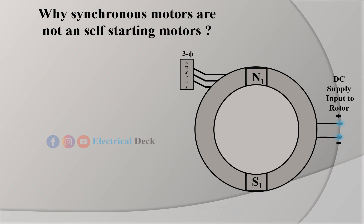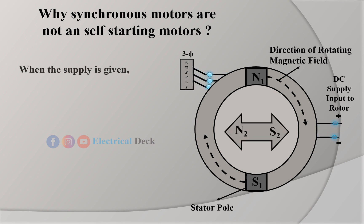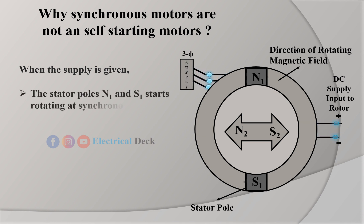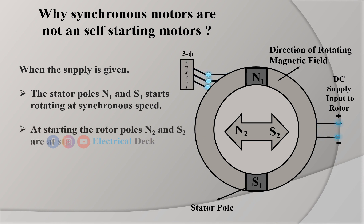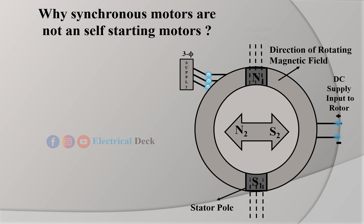Let us assume the stator poles as N1 and S1, rotating at synchronous speed Ns in the clockwise direction. When the field winding is excited by a DC supply, it also produces two poles. Let the rotor be of salient pole type, with rotor poles N2 and S2. When the supply is given, the stator poles N1 and S1 rotate at synchronous speed, while at starting, the rotor poles N2 and S2 are stationary. When two unlike poles — N1 and S2, or N2 and S1 — are brought near each other, magnetic locking may be established between stator and rotor poles. Due to magnetic locking, the rotor would also rotate with the stator in the same direction and at the same speed.